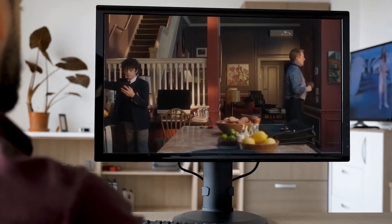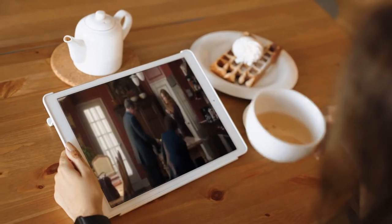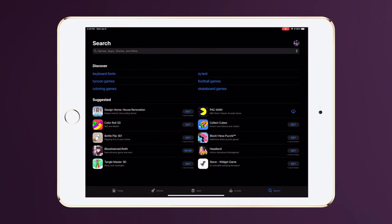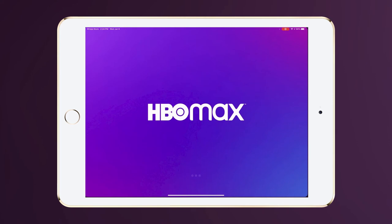Congratulations! Your HBO Max account is now ready to stream! Need to set up HBO Max on a mobile phone or tablet? Use the following steps to get started. Go to the App Store to download and install the HBO Max app. Once it's installed, launch the app and click the icon in the bottom right corner.